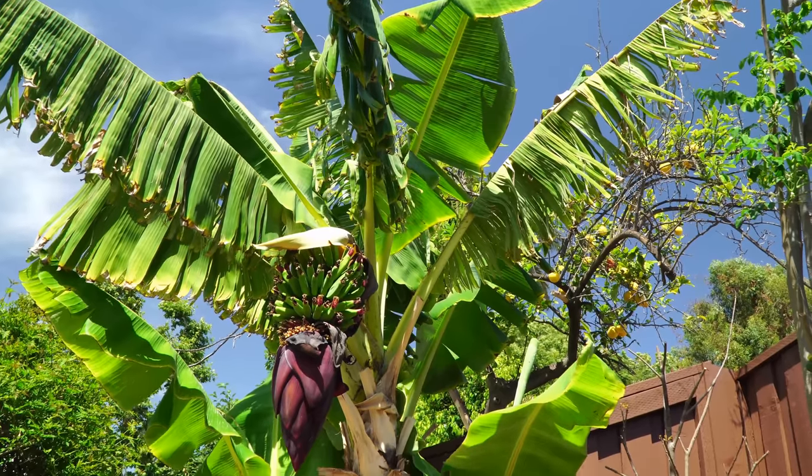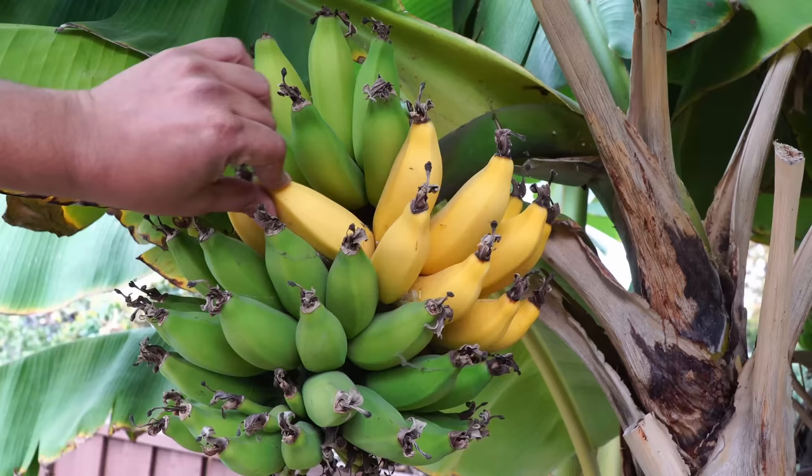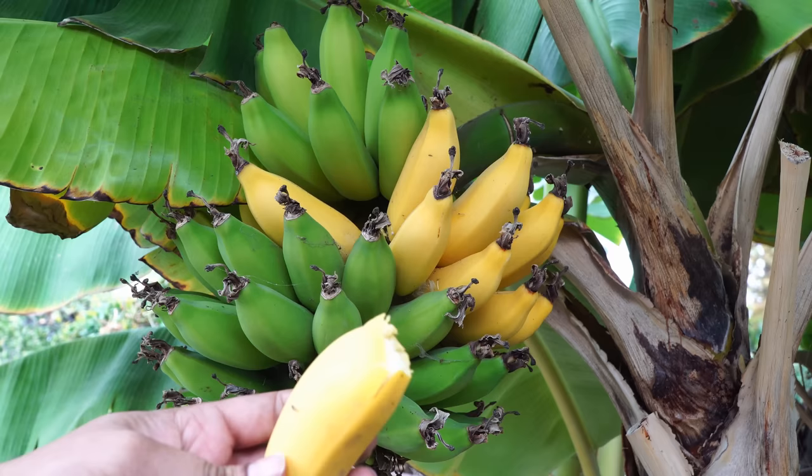Growing bananas in your backyard is a very rewarding experience. In today's episode we look at a three-year journey for growing our dwarf banana plants from planting till harvest.